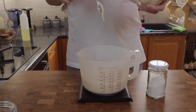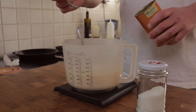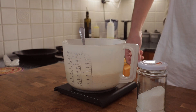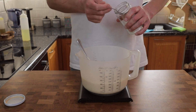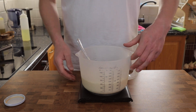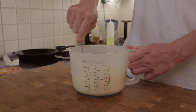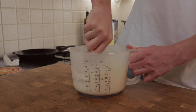The other ingredients I've broken down into percentages of the starter weight, because I find it a lot easier to scale the recipe that way. We've got 0.5 percent bicarbonate of soda — that's 3.75 grams — 0.75 percent sea salt, which works out to 5.6 grams, and if you want to add sugar, one percent works out perfectly, which would be 7.5 grams. Give it a good stir to make sure the bicarb and salt are well distributed through the batter.